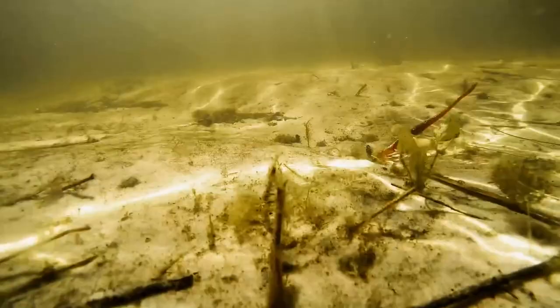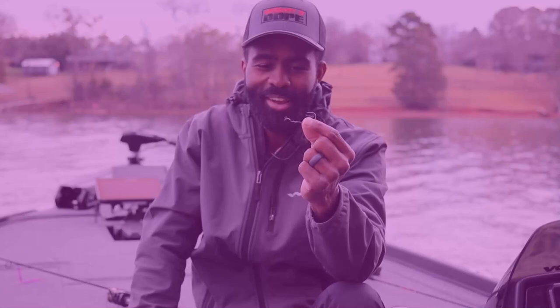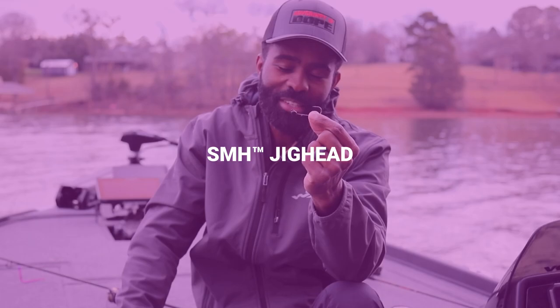Everything from the hook, to the keeper, to even the head shape — the design of the head is designed specifically for this worm, and specifically to catch you fish in a lot of different situations. So let's dig into what makes this jig head and this worm special.